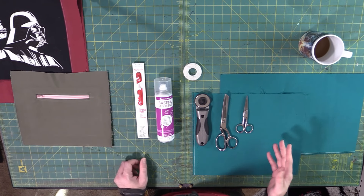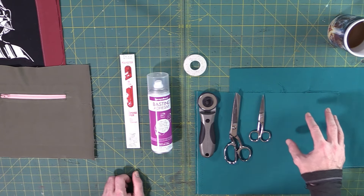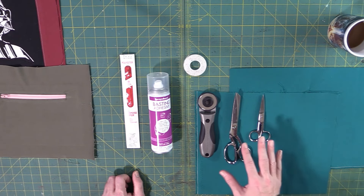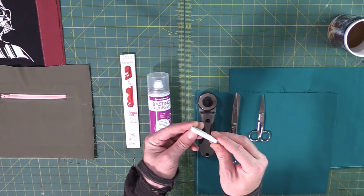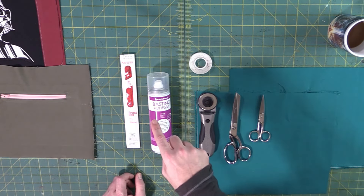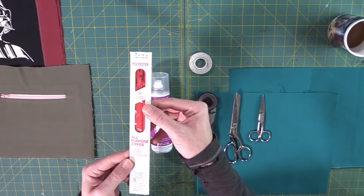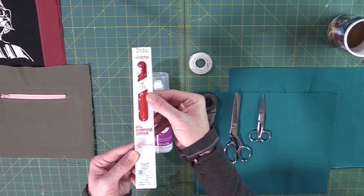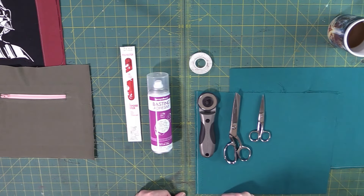Here are all my tools and materials. For my fabric I've got a cotton wool denim blend — anything that doesn't stretch will be great for this. I have different cutting tools, and something called Wonder Tape, which is a double-sided washable tape — I'll show you how it works when we get to the zipper. If you don't have that you can also use basting spray. Then we've got a standard 7-inch zipper, which is going to work great for this project.